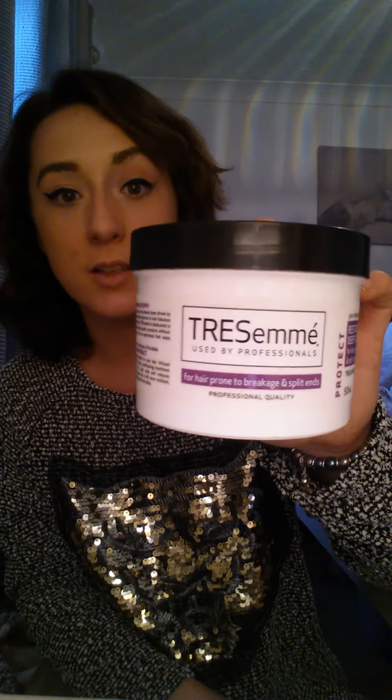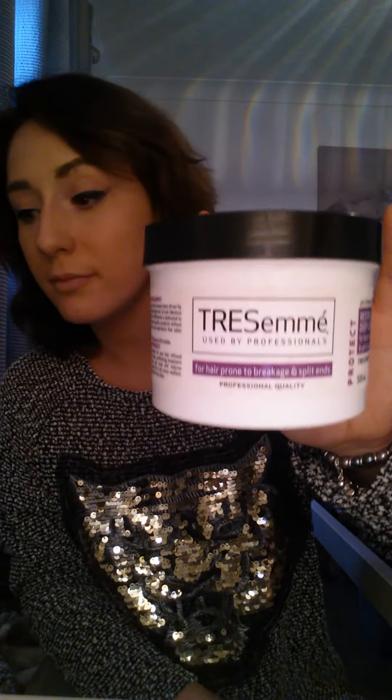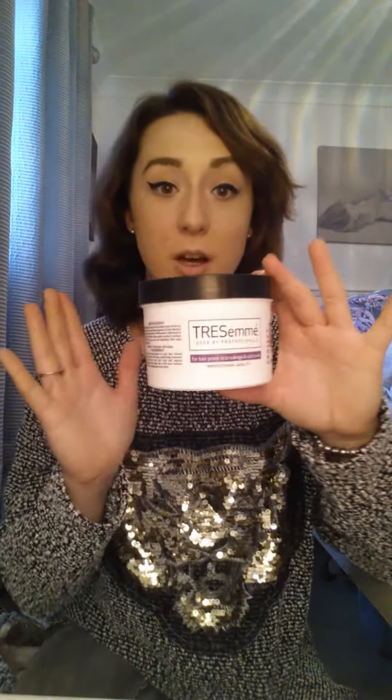Also, if you just want to go into a supermarket and get something, mask-wise I really like the Tresemme for hair prone to breakage and split ends. You can get this in pretty much any supermarket or drugstore, so that's a good cheaper alternative. I leave this on for like an hour with a plastic bag over my head — it's really good like that.